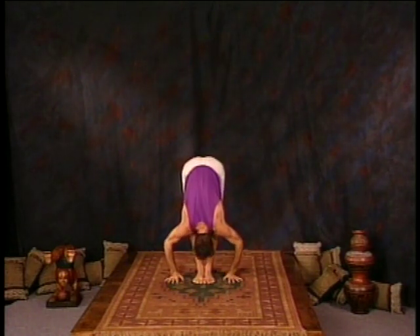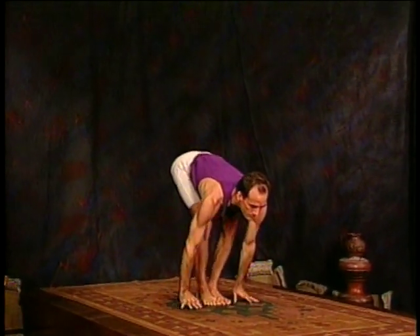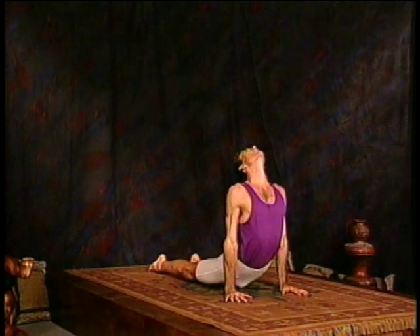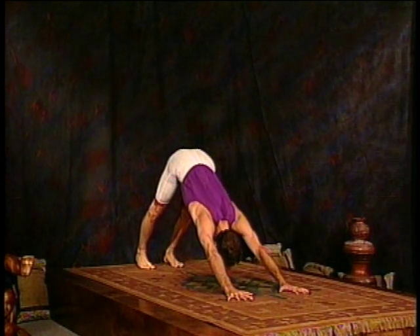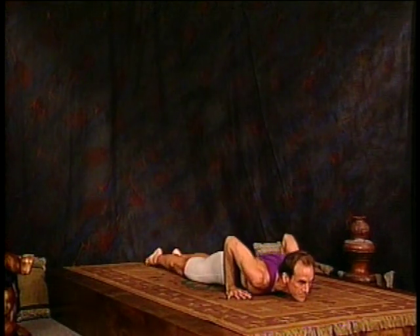Release that side and move through a vinyasa. Inhale, taking your arms up over the head. Exhale forward, inhale look up, exhale jump back, inhale upward dog, exhale downward facing dog position. From there, you're going to lie down on your belly once again, and we're ready for Rajaka Potasana.